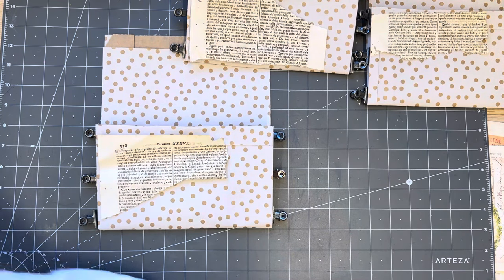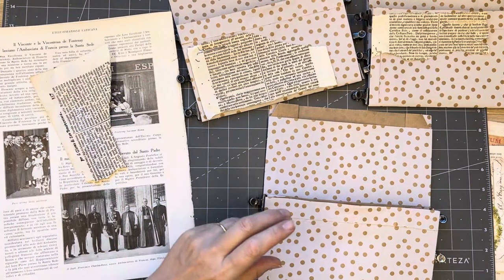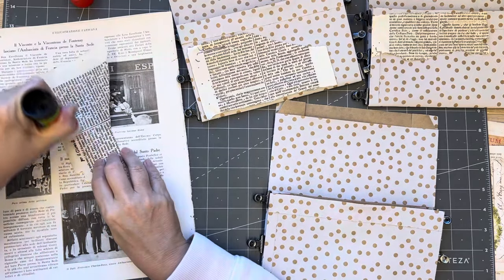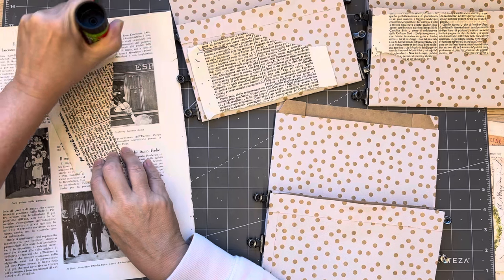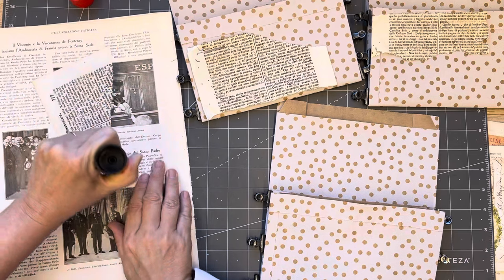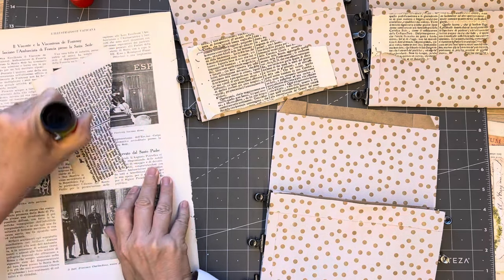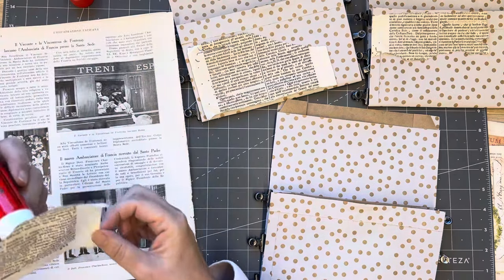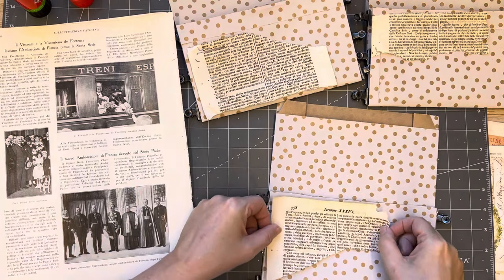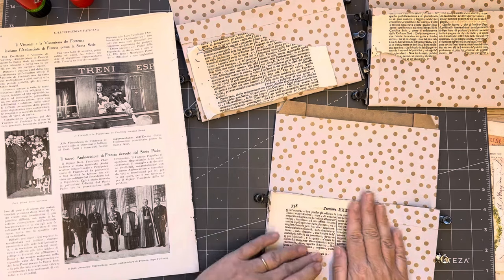I'm going to grab a nice big glue book page and do some vigorous glueing. My mat is a bit sloped because I had pulled out all those pieces of ephemera - those sort of images and things to make journal cards. I put them in the pouch and didn't put them back in the ephemera folder.